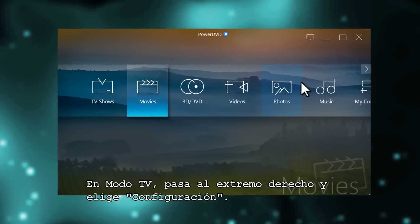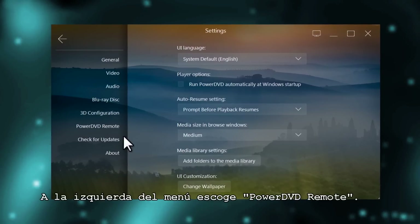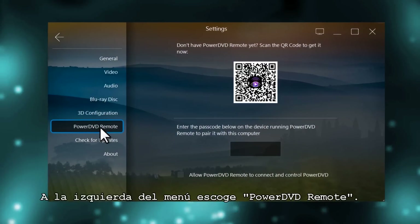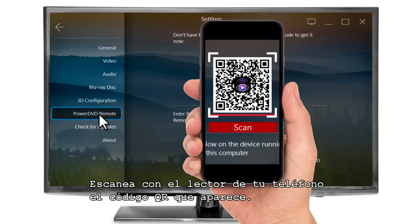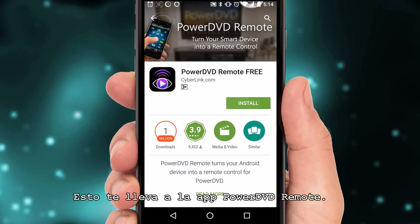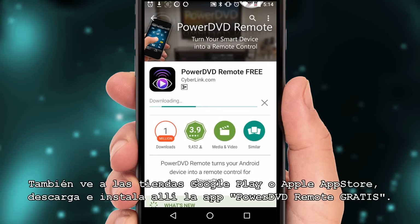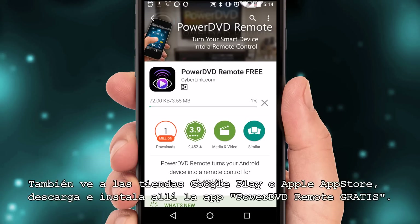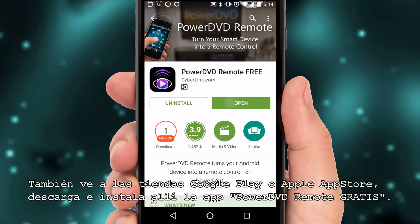In TV mode, scroll to the far right and select Settings. In the menu on the left, select PowerDVD Remote. You can now get your phone and use a QR code reader to scan the QR code on screen. This will take you to the PowerDVD Remote app. Alternatively, you can go to Google Play or the Apple App Store and search for PowerDVD Remote Free. Once there, install the app.